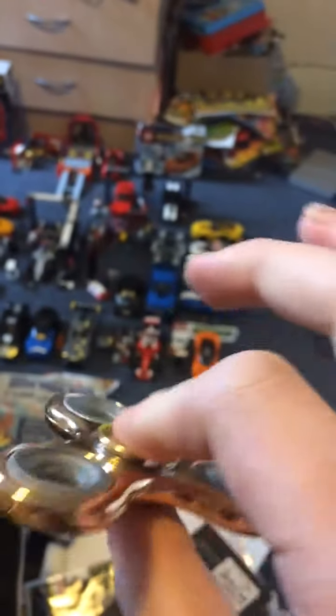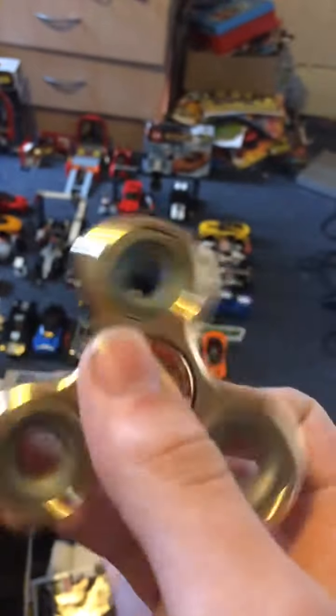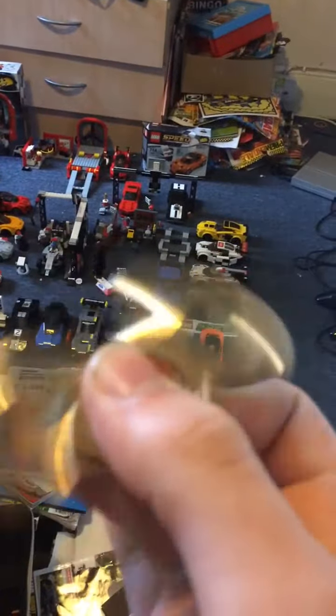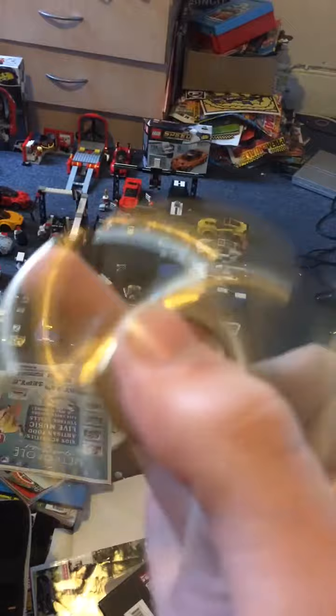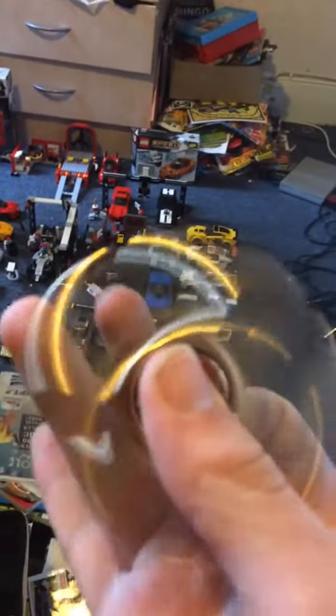Well the problem issue you have with these is where you have to hold them with both fingers — these bits might get jammed and won't spin. But luckily my friend Michael taught me how to fix these. Just push it down.